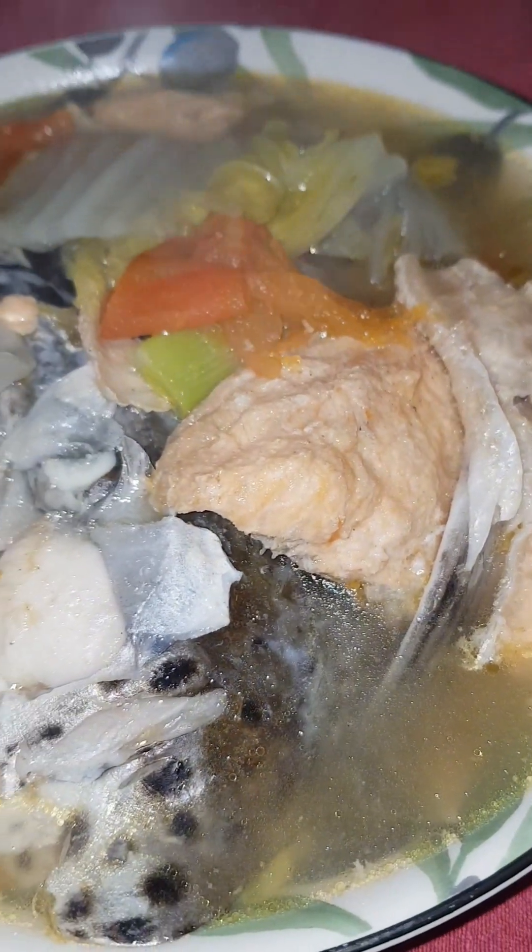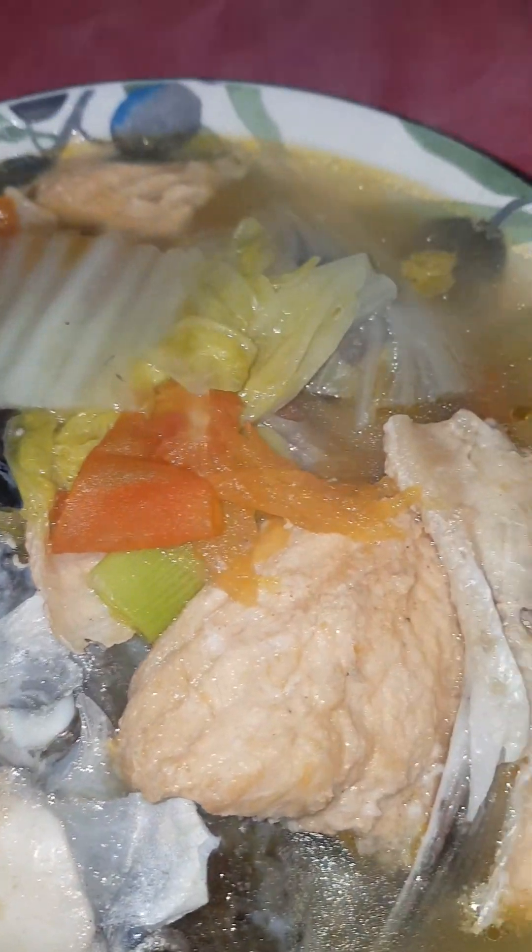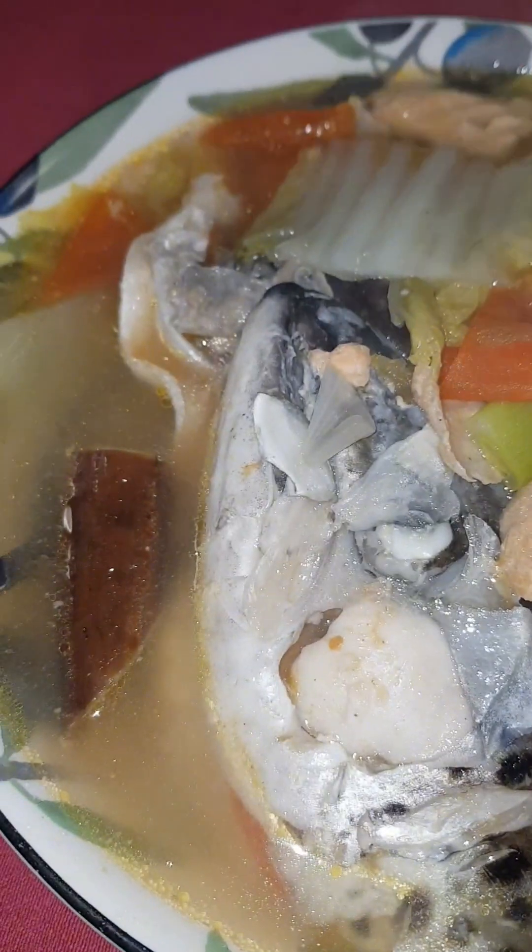I'm ready to actually try it. This is actually my husband's first time cooking sinigang Filipino style — let's see if he passes! I'll try it. I can't wait to actually try it. Oh my god, it's going to be nice!